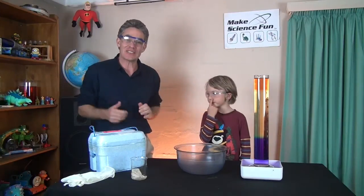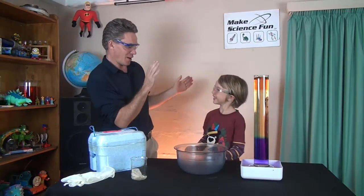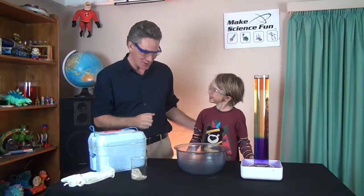G'day, I'm Jacob from Make Science Fun. Thanks for joining us today. I've got Sam, my assistant. Hi Sam. That's better. How are you mate? Good.